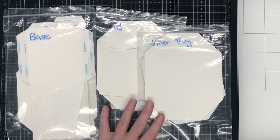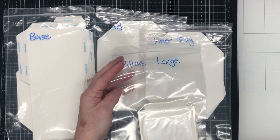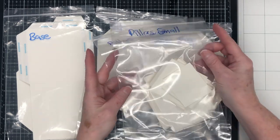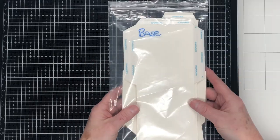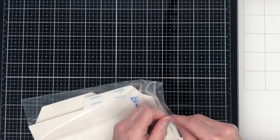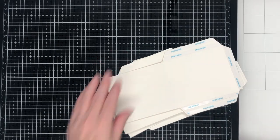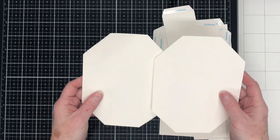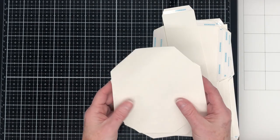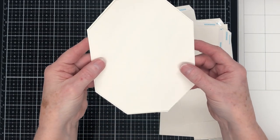I have all my pieces cut out here, and you can see that I've got them separated into individual bags for each different section of the box that needs to be put together. I've done this just so that I don't get confused when putting this project together. First up, we're going to talk about the pieces and put together the base of the box. You'll see there are these two shapes — they're an octagon shape, and one is larger than the other.